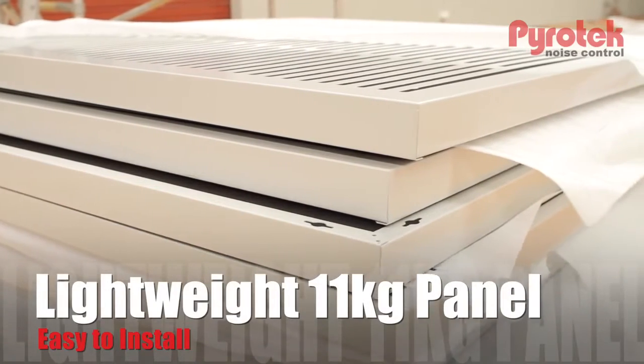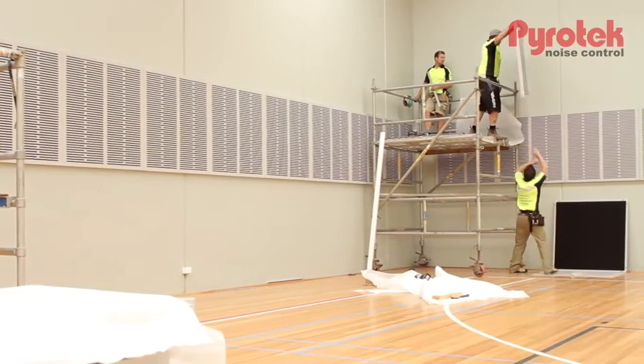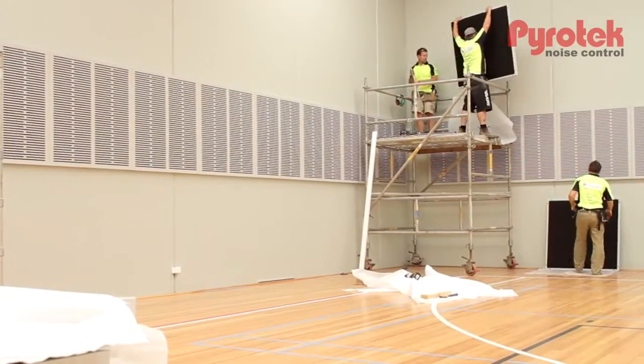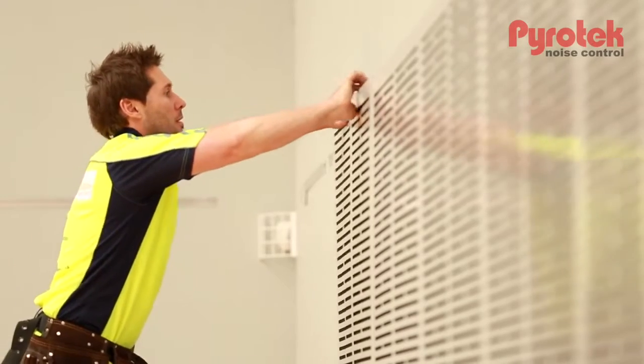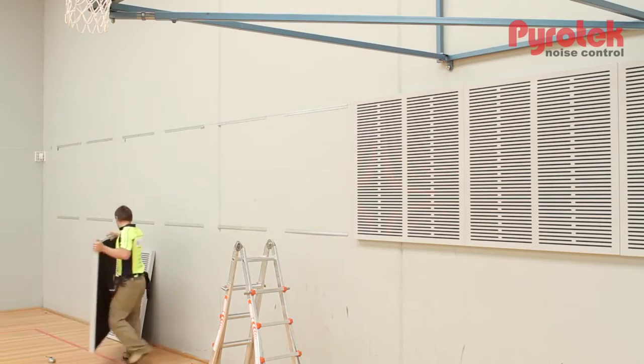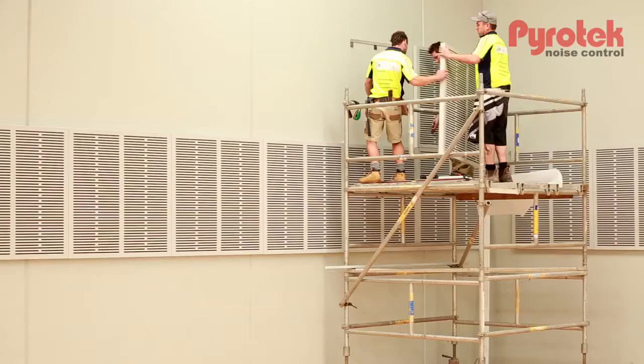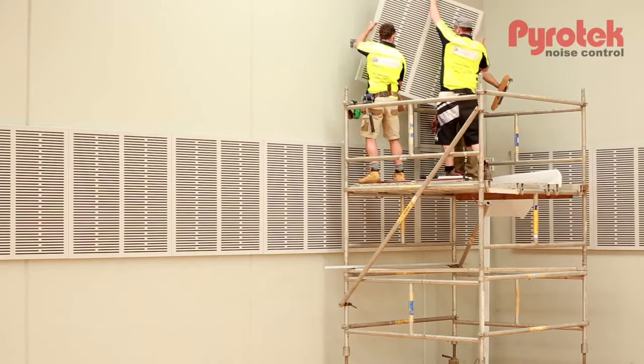The 11 kilo weight of each panel has been an advantage. It's enabled ease of use in terms of installation on the walls themselves. One man has been able to secure the panels in place. Being a large job site, the light weight of the panels has allowed us to move them around site with great ease as well.